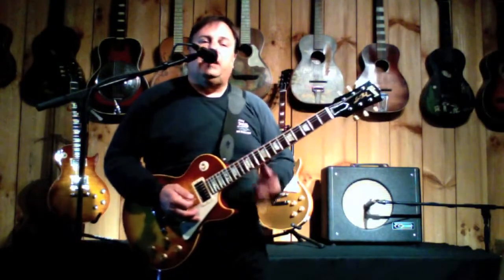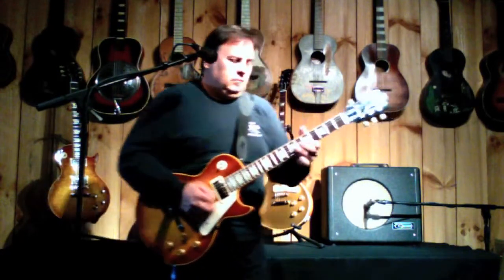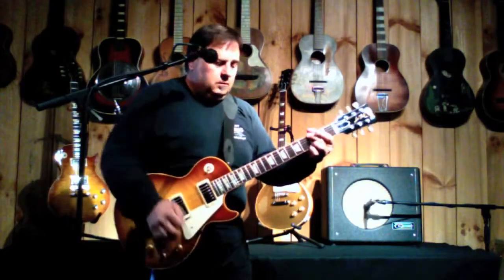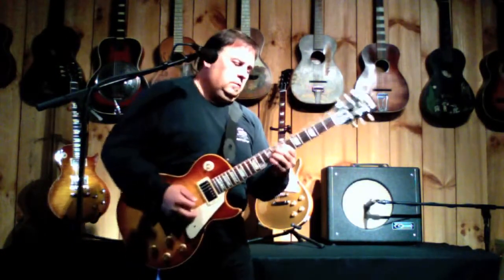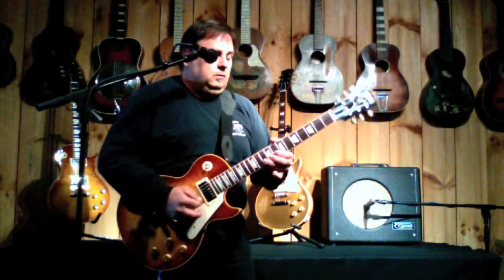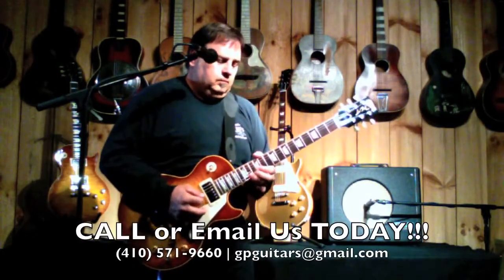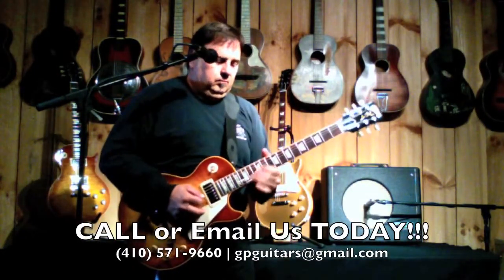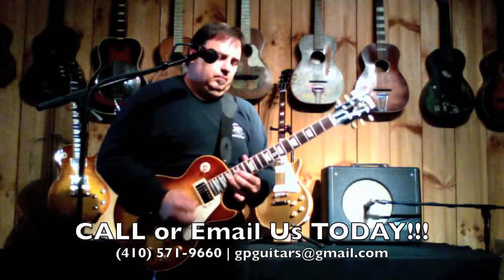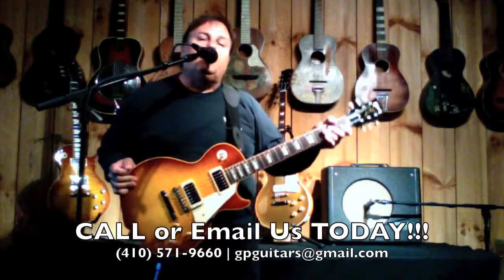Add a little more gain with the Sir Shiba Drive pedal. 2007 1959 reissue.